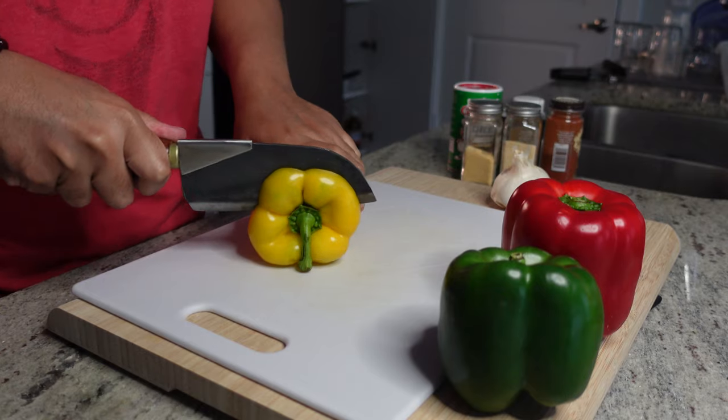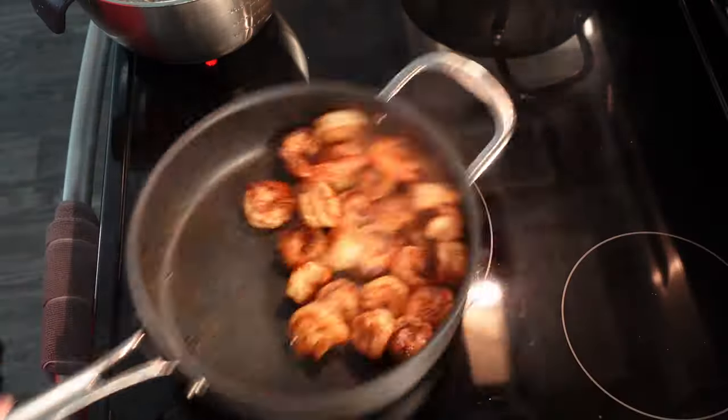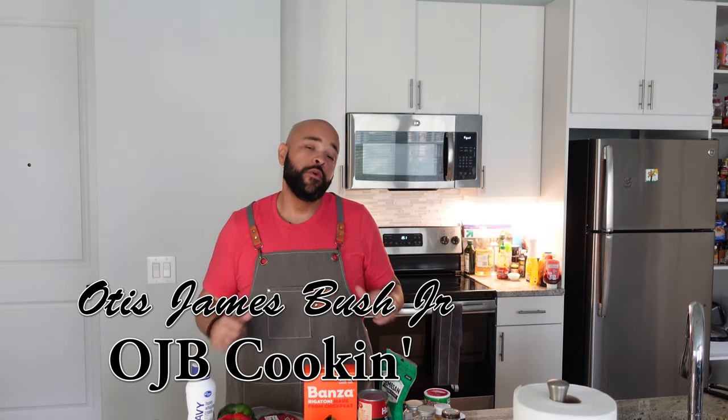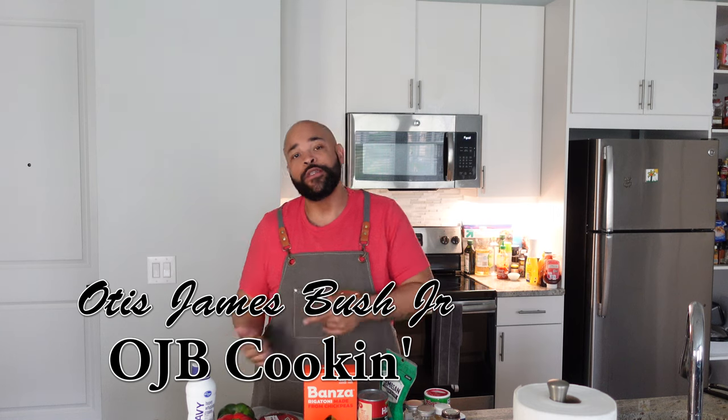This came out fire. Greetings and salutations good people. My name is Otis James Woods Jr. This is OJP Cooking. Cajun Pasta — or Creole Pasta if you're from my neck of the woods.